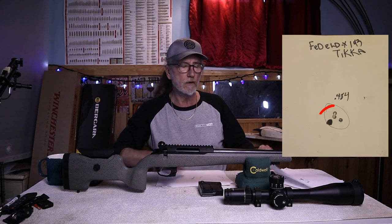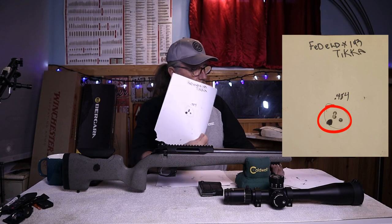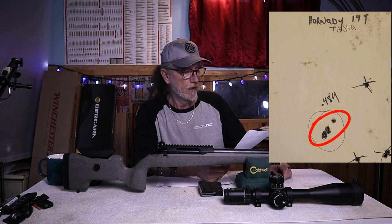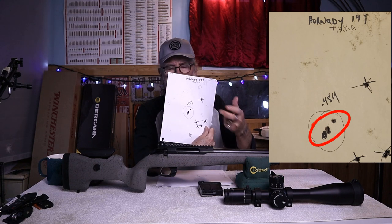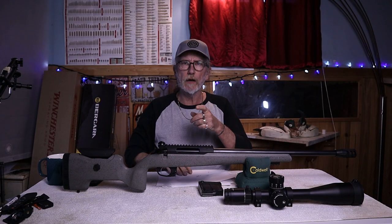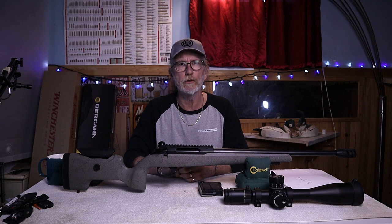The Federal ELD-X 143-grain hunting rounds were a 0.484 MOA grouping at 100 yards. Then the best of the best — the 147-grain Hornady ELD Match rounds — also a 0.484 grouping at 100 yards. The extra shots on target were from sighting in the rifle. So this rifle will absolutely shoot sub-MOA all day long depending on what ammunition you're using.